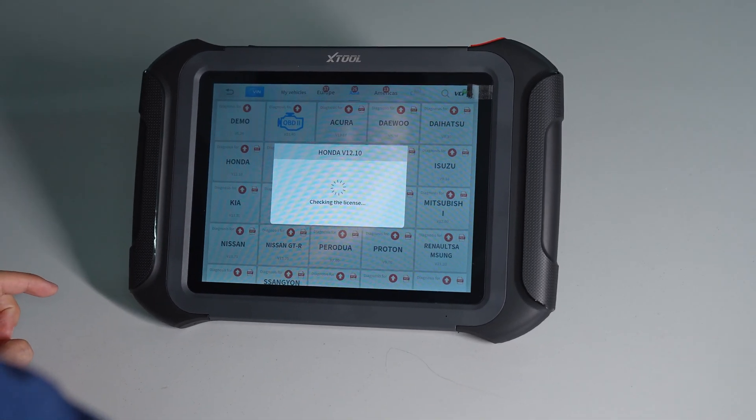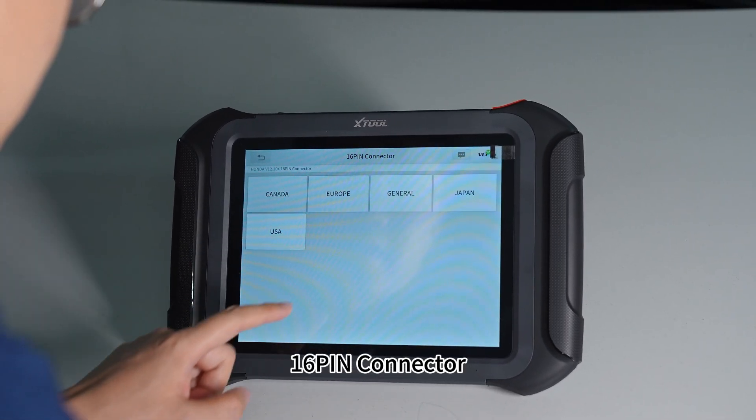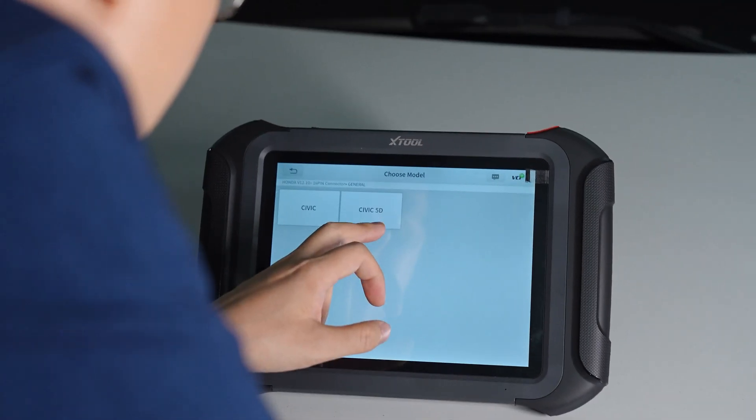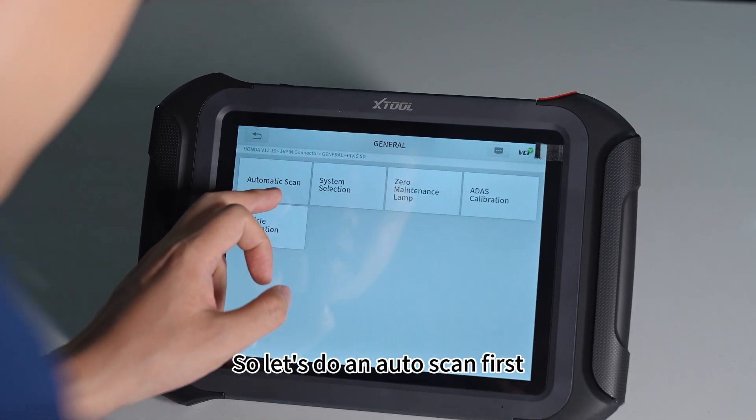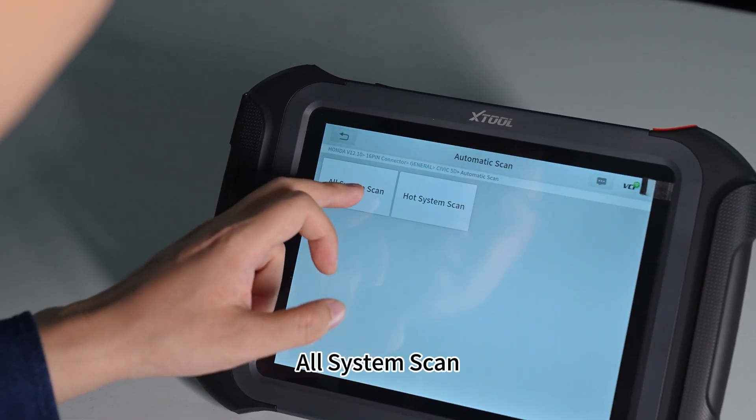It's a Honda. It's a 16-pin connector. It's General. The Civic 5D — that's the model of this vehicle. So let's do an AutoScan first — All System Scan.